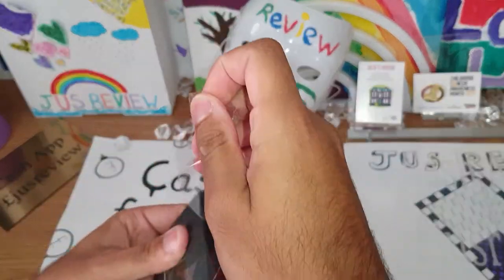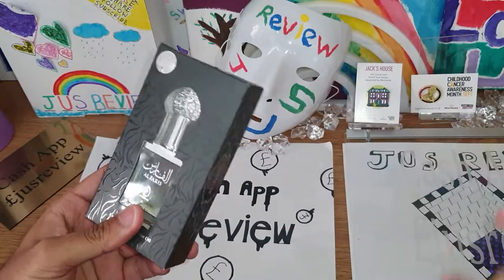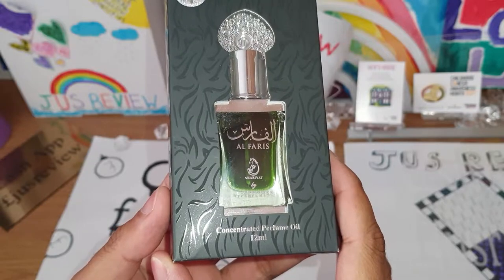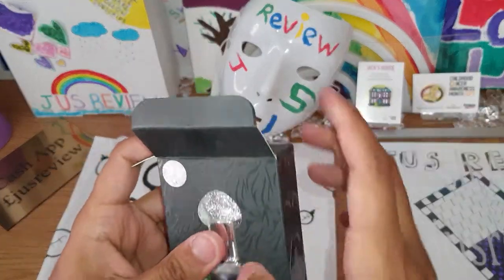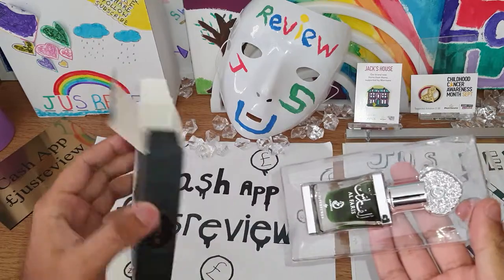You'll get these in middle eastern countries — oil-based perfumes from India, Pakistan, Saudi Arabia, places like that. This is a 12ml bottle with the horse emblem on the back. I think they should really reconsider removing that horse — what does a horse have to do with perfume?